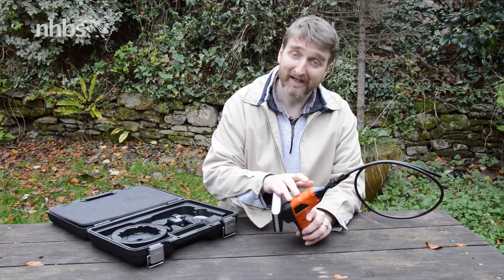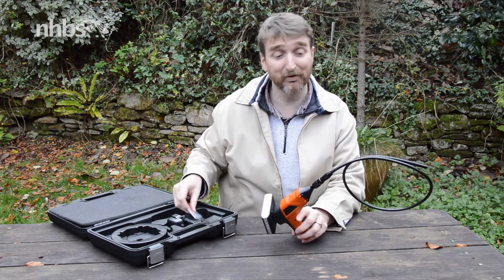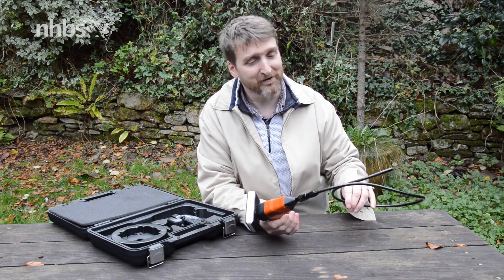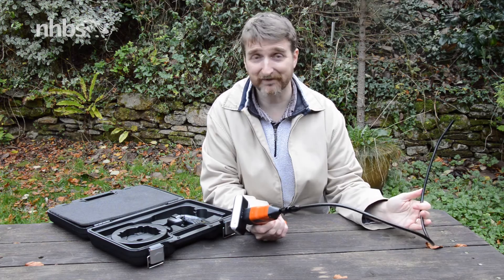As well as the monitor and the camera, the endoscope comes with all the cables you need, as well as a hook, magnet, and a small mirror, which can attach just to the end. One final thing worth knowing is that this entire length of flexi-cable is waterproof, so it's ideal for any aquatic surveys you want to do.